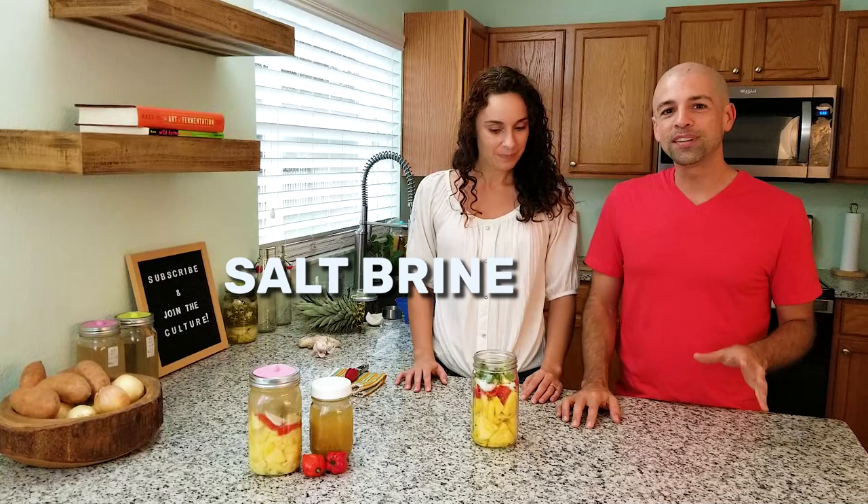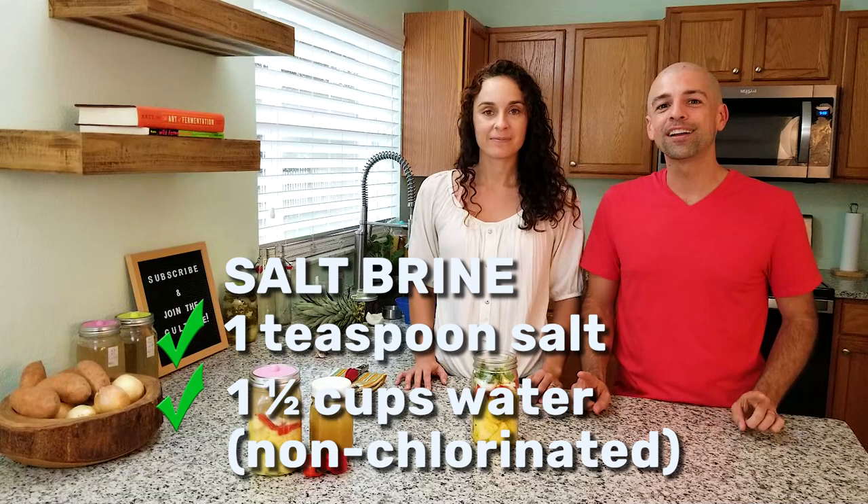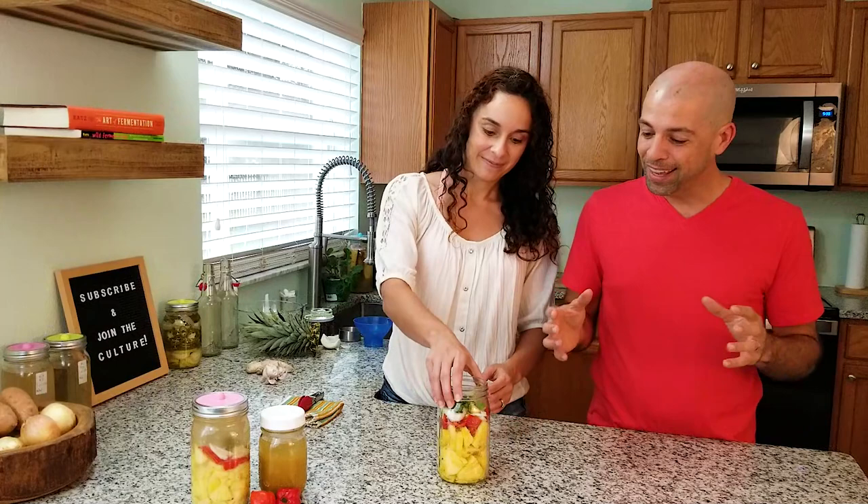That brings us to our final ingredient, which is the salt brine. This is where the real magic of fermentation happens. If you just leave that sitting there, it would ferment, but you would probably get mold. So you need some kind of liquid to put it below the brine. We're using a salt brine ratio of one teaspoon of salt to one and a half cups of non-chlorinated water. Non-chlorinated water is really important because when you're dealing with fermentation, you're dealing with all of these microorganisms that are alive, and if you put chlorine in there, it might kill them.